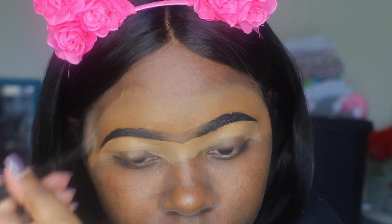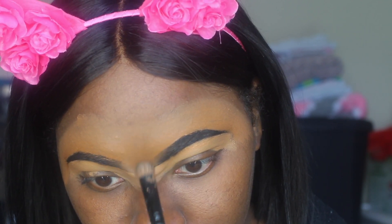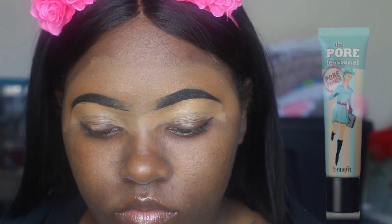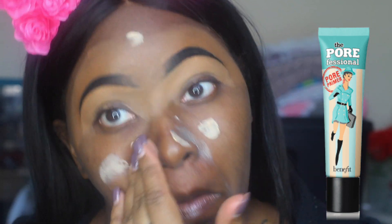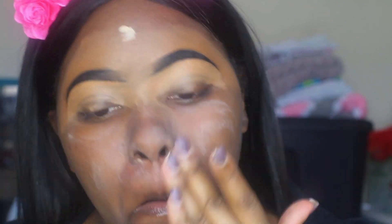On your eyelashes, make sure you put it all in and divide it down the middle — pat some in the middle so that they separate. Keep tapping it on there. Then whatever you're putting on your cheeks, just rub it in.